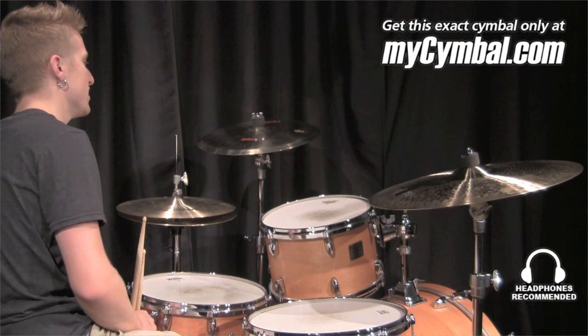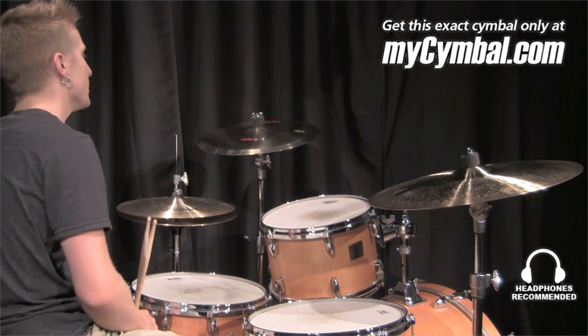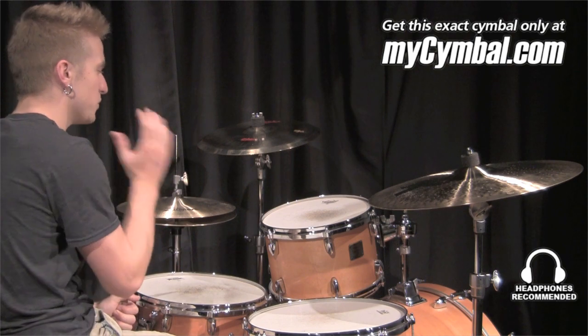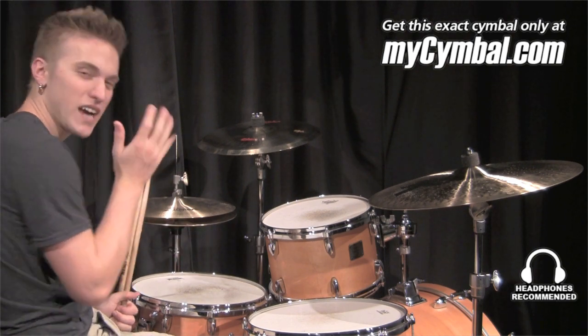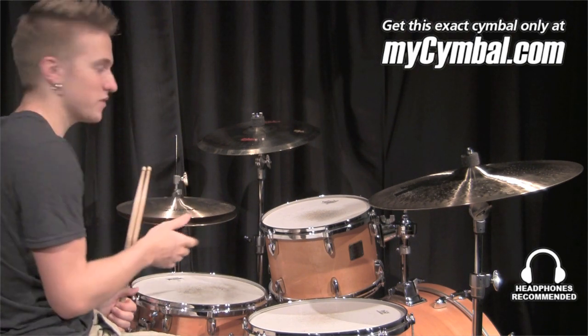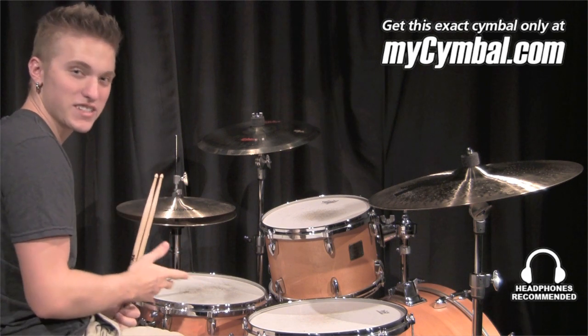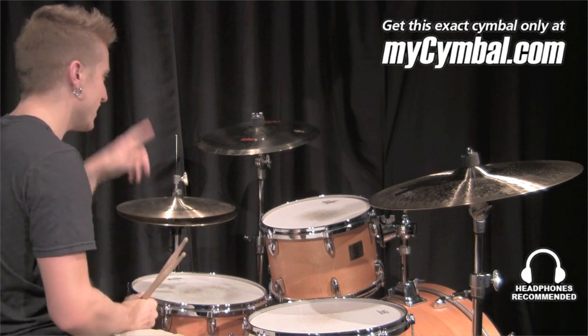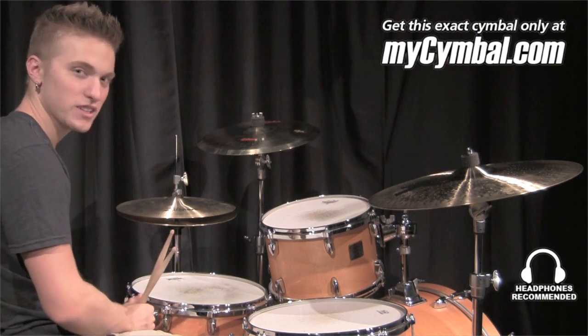I'm Benny Reiner, and this is a Zildjian 15-inch Azuka Latin Multicrash Hand & Stick. Now this is a really cool cymbal. It's got kind of a frying pan-esque sort of sound — great for Latin situations, for anything that you're really trying to get a really unique sound from. And you can get this exact cymbal only at MyCymbal.com.